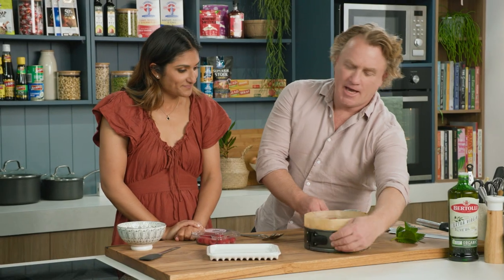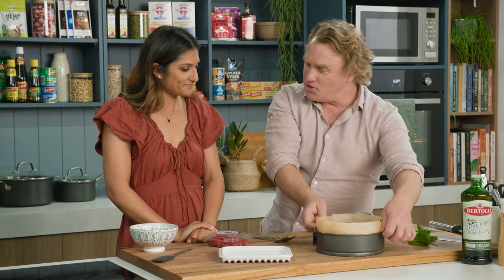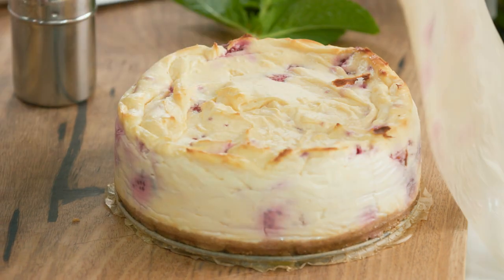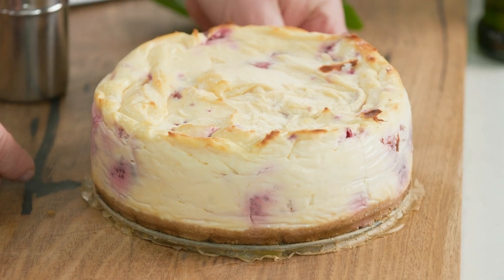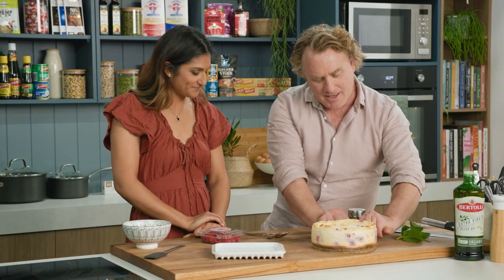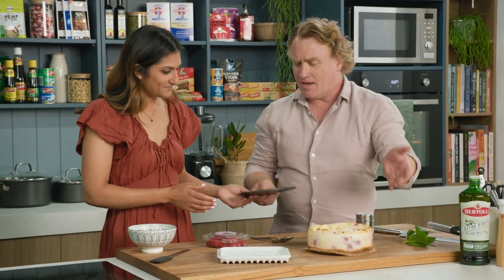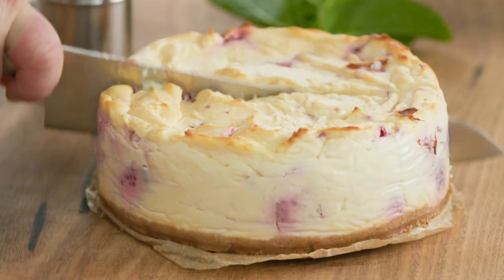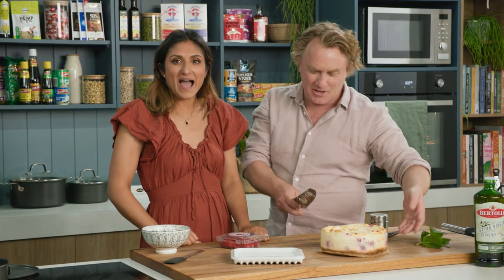Once the cheesecake has cooled down, it's just a matter of flicking the little switch here and wiggling it off. I love the berries — they've bled through slightly. It is beautiful. I love cheesecake, it's one of my favourite cakes in the entire world. Nothing beats a well-made simple cheesecake. I'm just going to cut this straight in half here — oh, the biscuit base! Did you hear it? That's what it's all about.